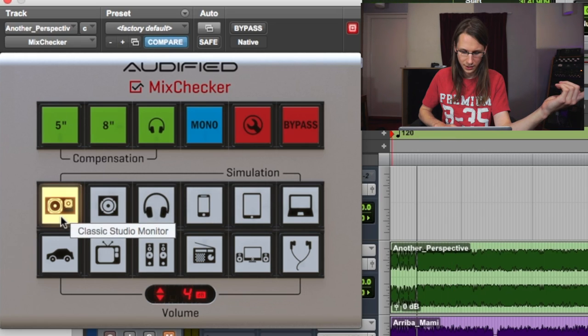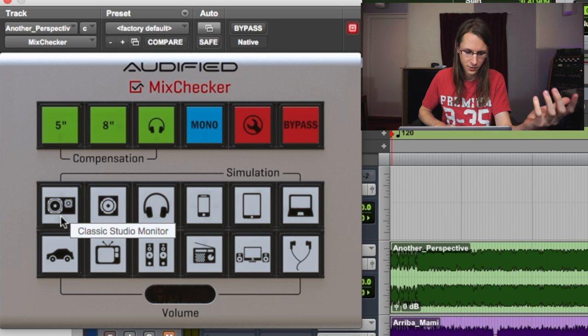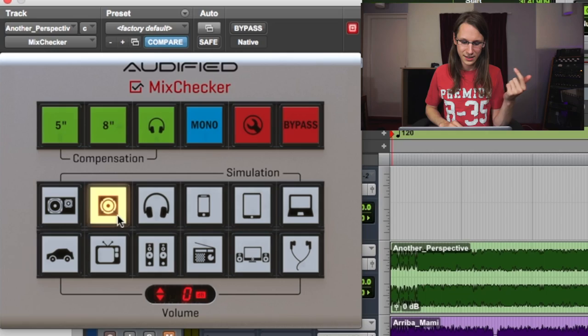That classic studio monitor simulation is actually the only one I really liked in terms of sound. Those classic cube monitors I have here have two reasons for being on my console bridge: first, to check mixes on a compact speaker which is as incorrect as possible in measurements, but second, it's really comforting to my ears. If I get it right on the small Avantones, it's right on almost everything. I can mix way longer without getting tired on those small speakers, and I only use the big speakers as a check.